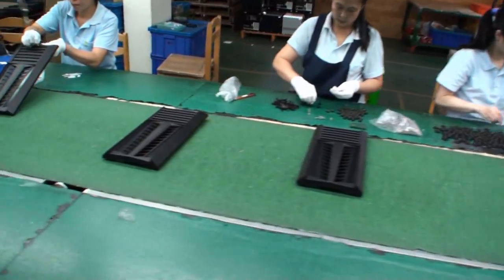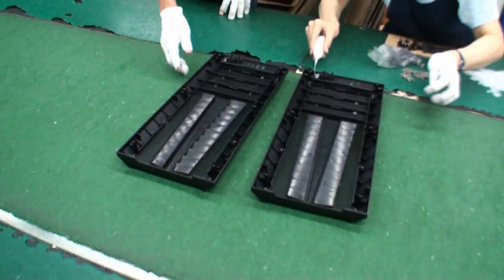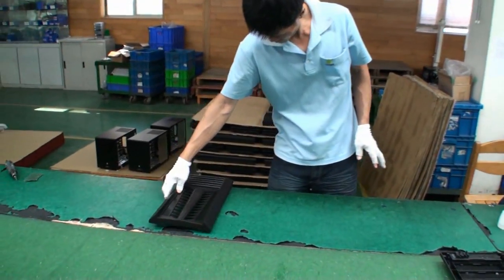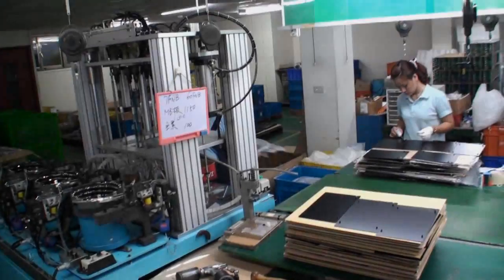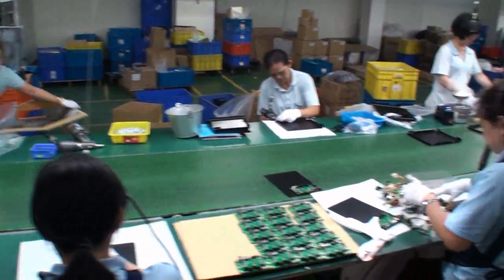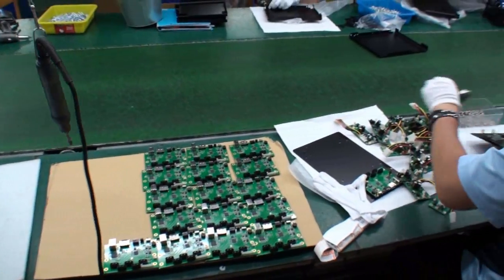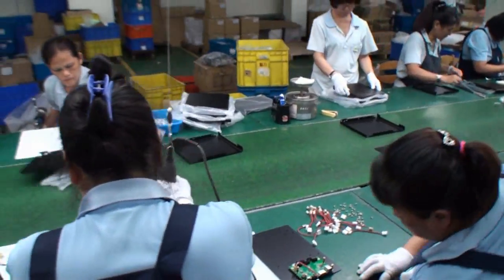Every part is added along the way down the assembly line. You can see PC components, solder, USB connectors, and so on being added to the case as it progresses along the line.